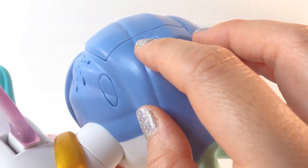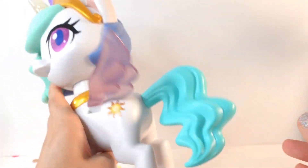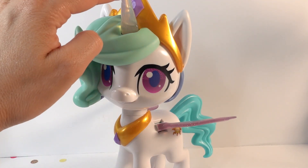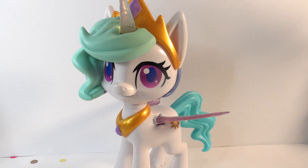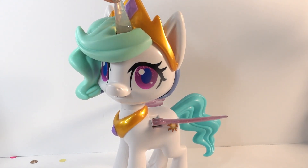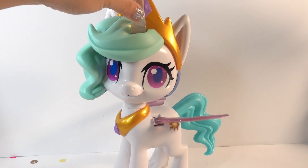Let's turn her on and see what she does. She has two features, a star and a dash. Let's go to the dash. Her head bobbles and her wings flap. Let's touch her horn or push it. She's kissing us. Oh, how cute — she blew us a raspberry kiss.